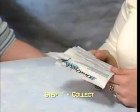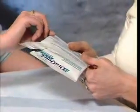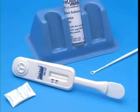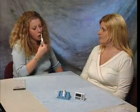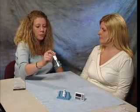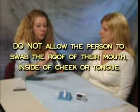Have the person being tested remove the test device from the pouch by the handle, making sure the flat pad is not touched. Check to see that an absorbent packet is present; if no absorbent packet is present, discard the device and obtain a new pouch for testing. Direct the person to place the flat pad above the teeth against the outer gum. The person should swab completely around the outer gums, both upper and lower. Both sides of the flat pad may be used. Do not allow the person to swab the roof of their mouth, inside of cheek, or the tongue.